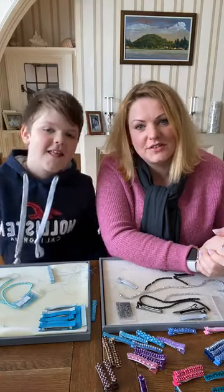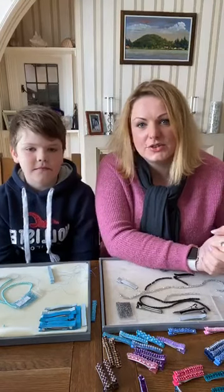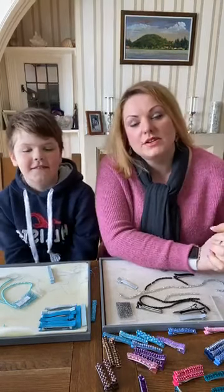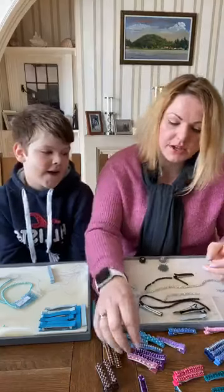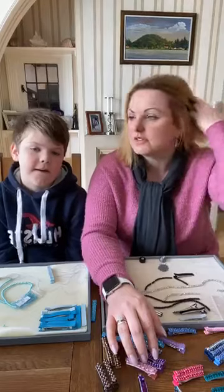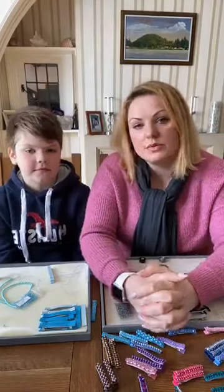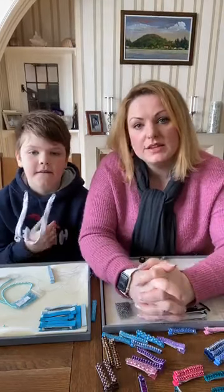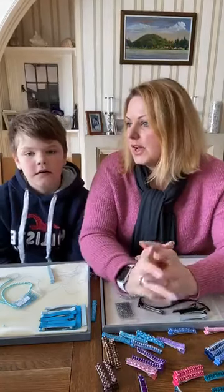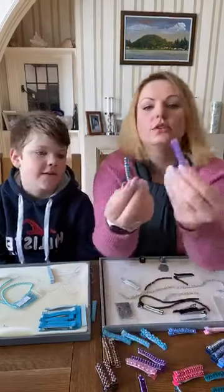Good morning! I've got my lovely Christopher here with me and we're going to do the hair grips today. I've got so many different samples to show you, as well as some great offers on the website. The free PDF is available on the website - go check it out, add to your basket, and it will be emailed to you.